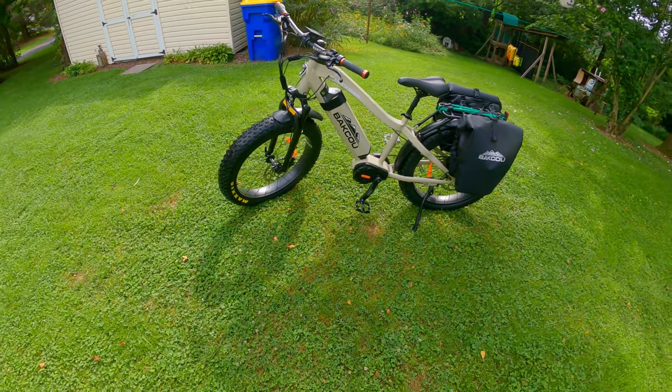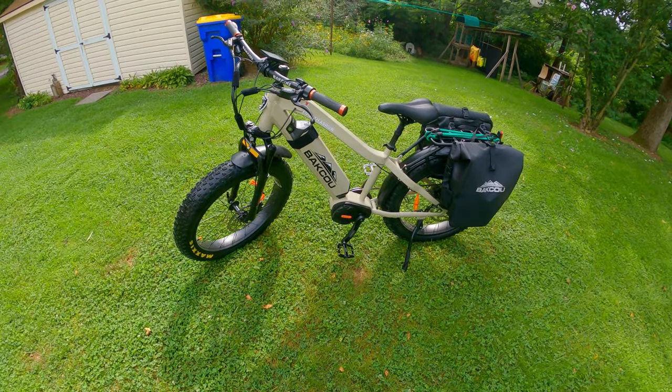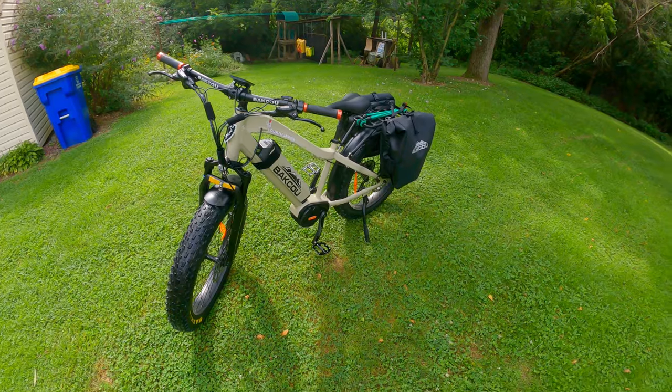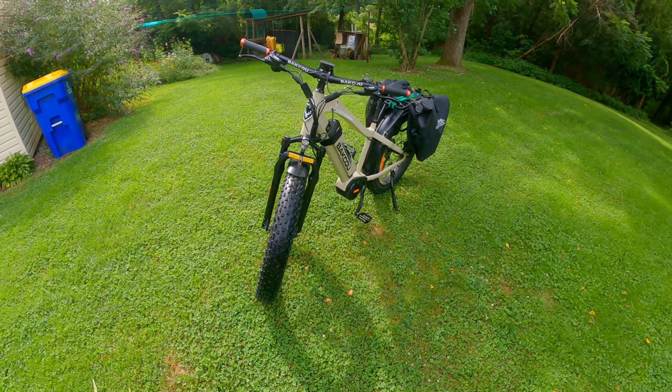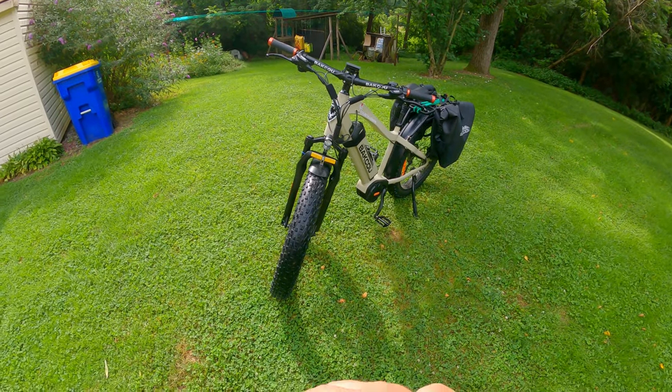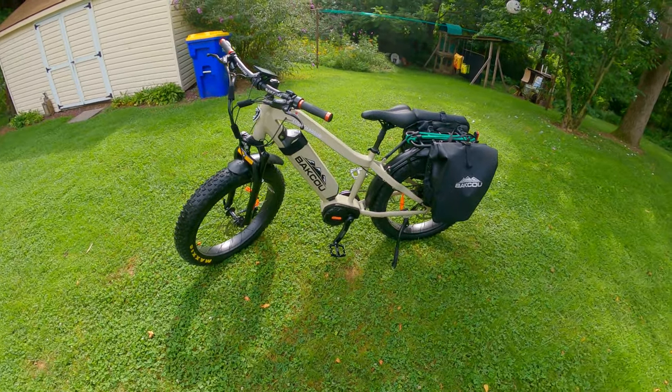So this is the very first look at the Baku Mule 1000 — top output at 1,500 watts. This thing is awesome. We're going to be hopefully tagging some nice deer with a tree saddle this year and putting some rides on with this bike.